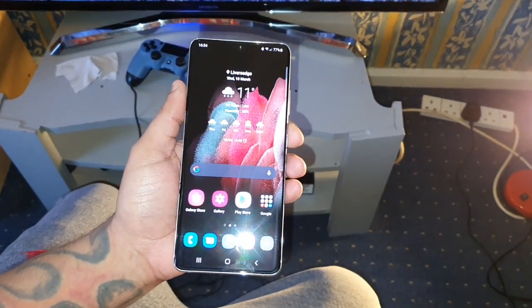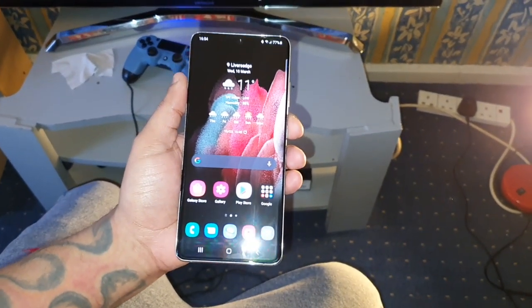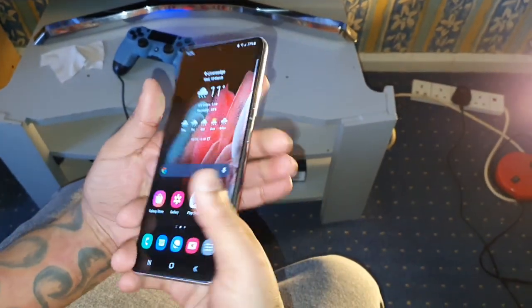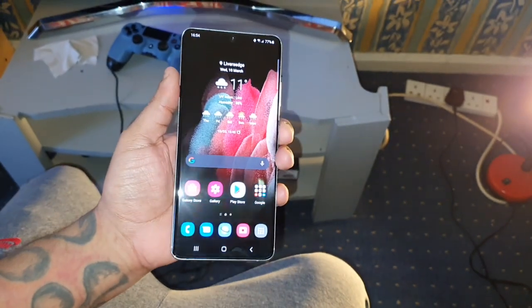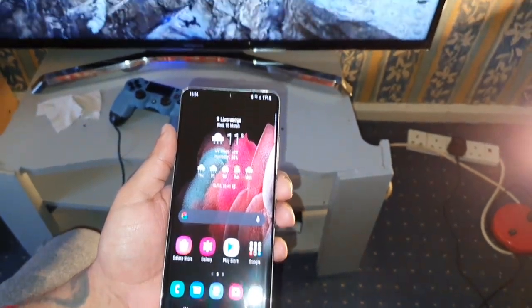It's your boy the Android Doctor back again with another video. I'm here with the Samsung Galaxy S21 Ultra, and in this video I'm going to show you how you can screen mirror the phone's display to your smart TV.